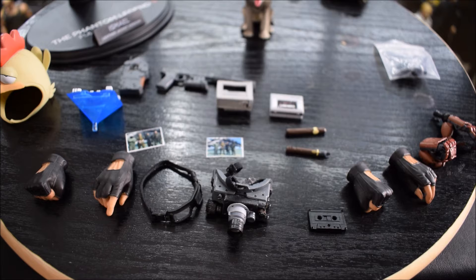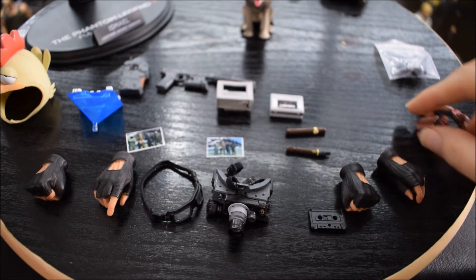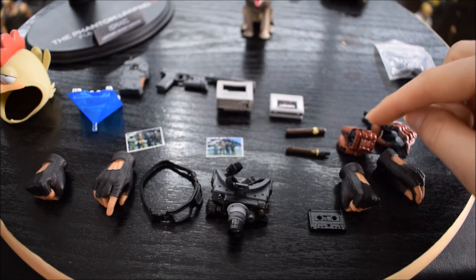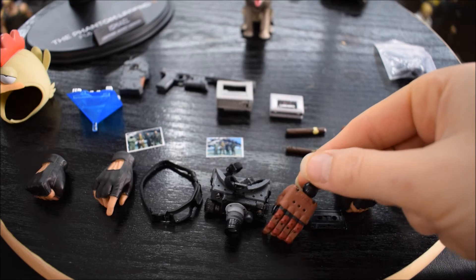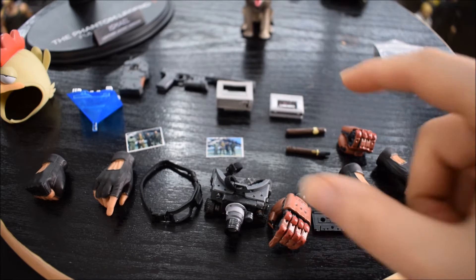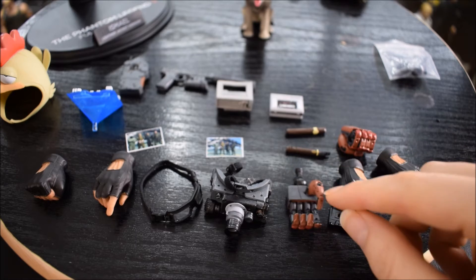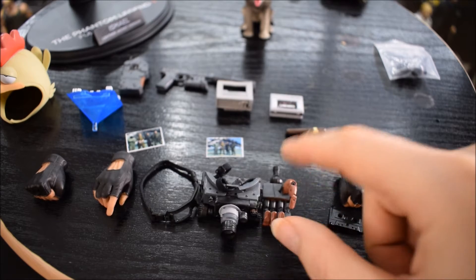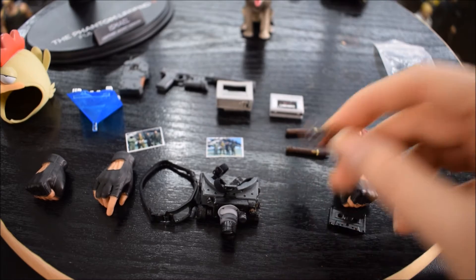Continuiamo con gli accessori, come vedete sono tanti. Intanto vi faccio vedere quelli della prima doll di Ismael, che sono anche la maggior parte. Dopo passeremo agli accessori di Big Boss. In tutto abbiamo otto mani di ricambio: sei con i guanti scolpiti e altre due invece sono quelle con il braccio robotico. Le dita non sono articolabili singolarmente stile Iron Man, ma sono già scolpite.